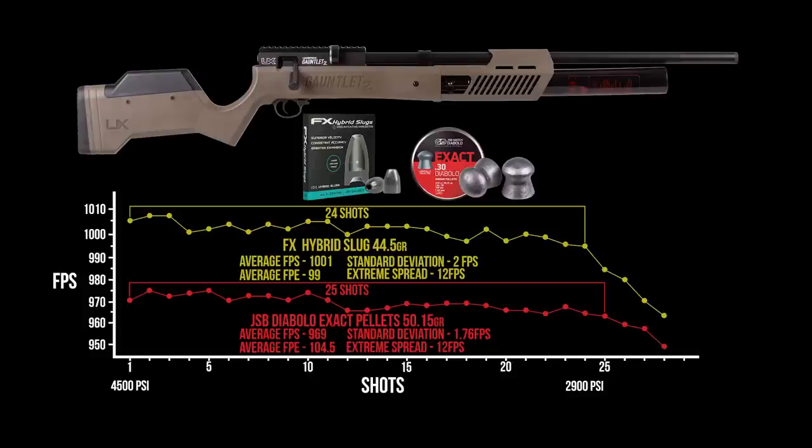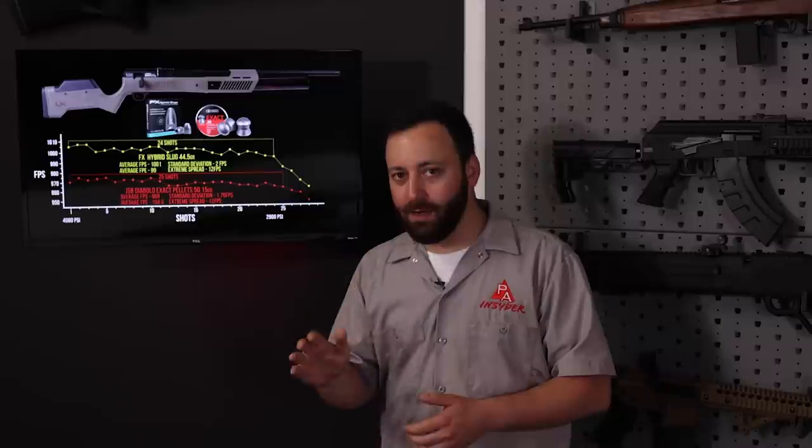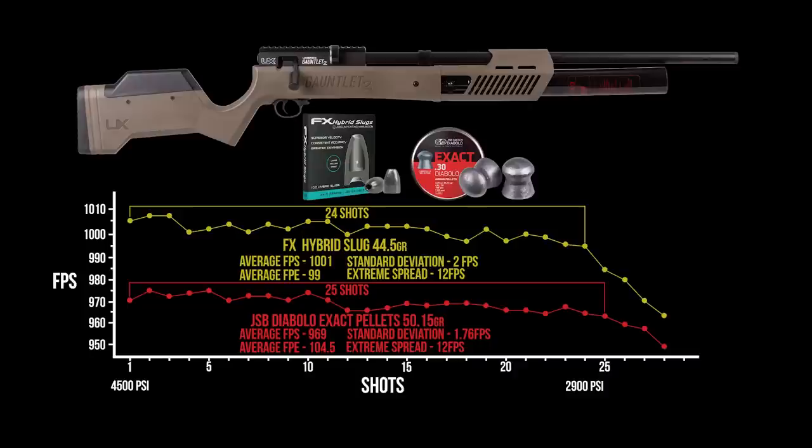Let's break down the chronograph numbers. We chronographed both the JSB 50 grain pellets and the FX Hybrid slugs. Those FX Hybrid slugs are pushing 1,000 feet per second — exactly what the gun is rated at — and you're doing so over 24 to 25 shots within a tight spread: 12 feet per second extreme spread and just a 2 feet per second standard deviation. These are really phenomenal numbers — 99 foot-pounds of energy. Moving on to the pellets: 969 feet per second, right around 970, averaging 104 foot-pounds, with just as tight an extreme spread and standard deviation as with the slugs.